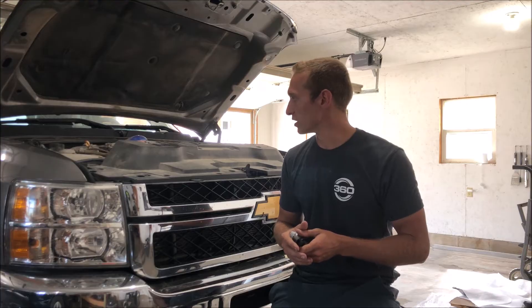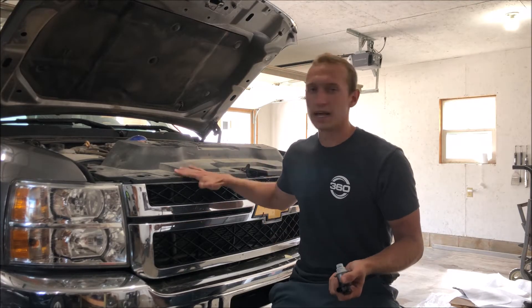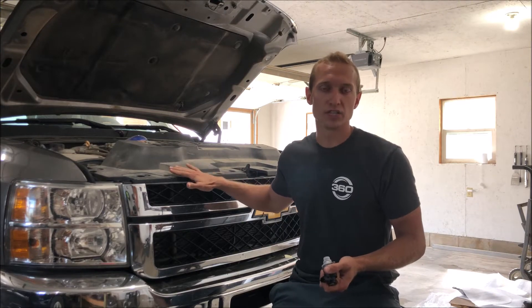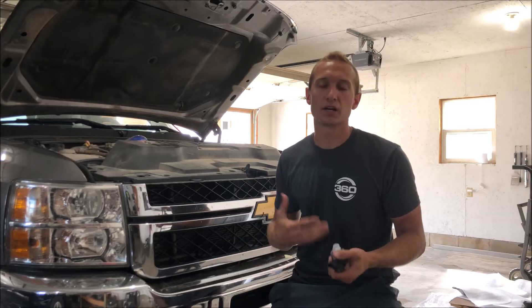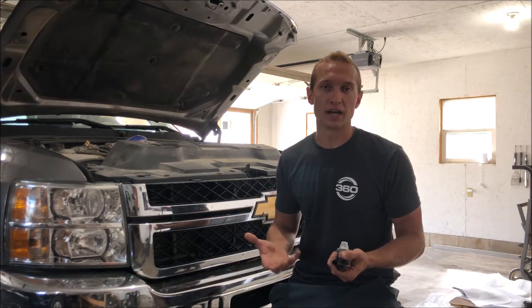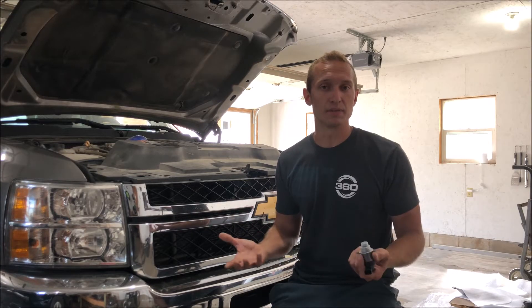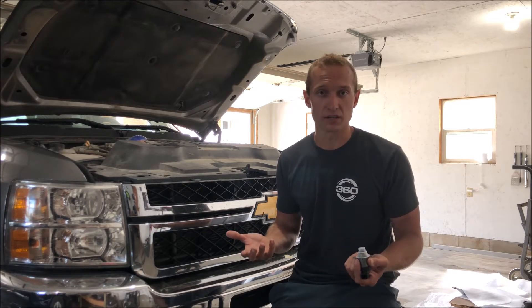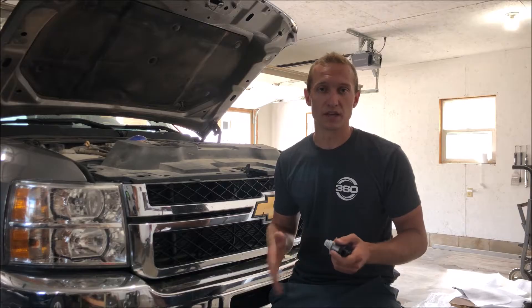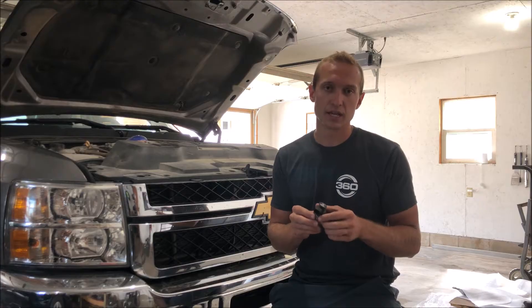It's been a very good, strong running truck. But as a lot of guys know, on the LMLs they have a CP4 injection pump instead of a CP3, and they are prone to failure. The real problem is that when they do fail, they send metal shrapnel down the line into the fuel rails and into the injectors, damaging or destroying the entire injection system. It's probably going to cost you upwards of ten thousand dollars for a shop to replace all of that, including the CP4 itself.